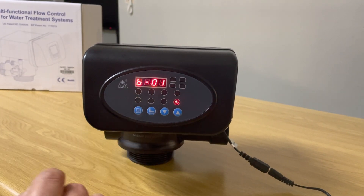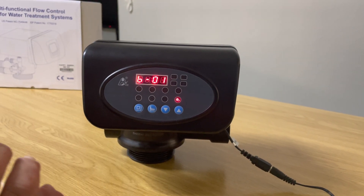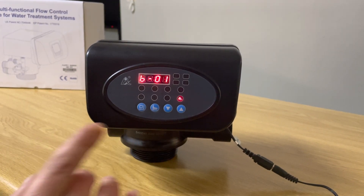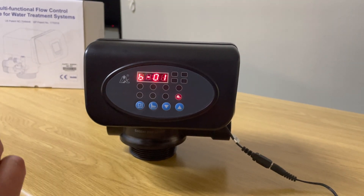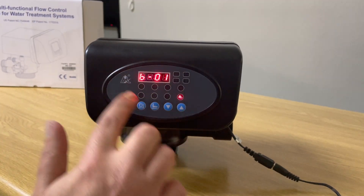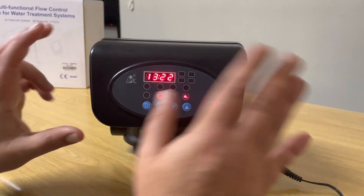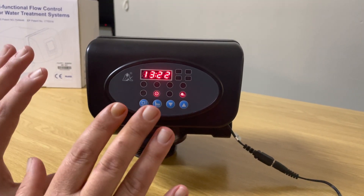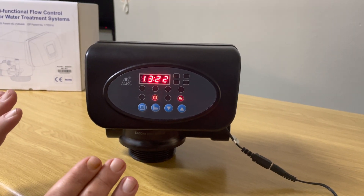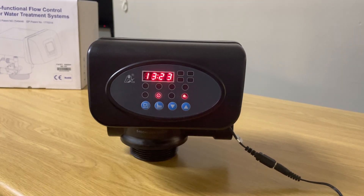Press the down arrow — this is how frequently you want it to backwash in one day. This is set to backwash once a day. You generally don't want to set it to backwash twice a day, because the head cannot schedule two specific times — it will actually backwash twice in a row, which could cause a problem. Always leave this setting at BL1. The head is now fully programmed; after about one minute you'll hear a beep and see the key light shine, confirming the head is locked and programmed.